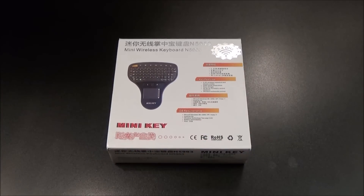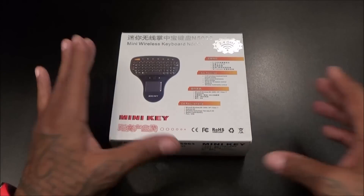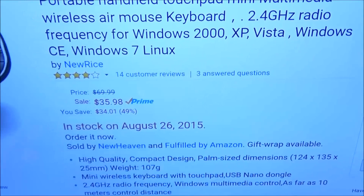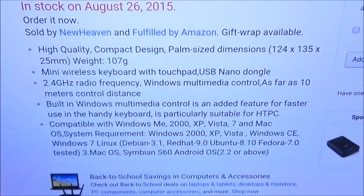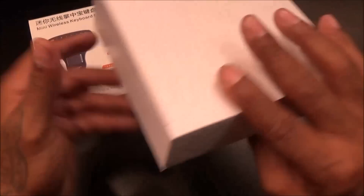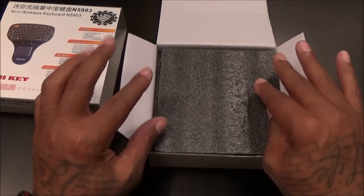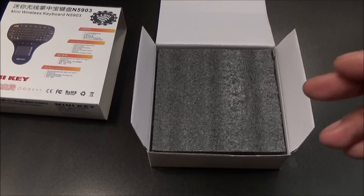Next we got a portable handheld touchpad mini multimedia wireless air mouse keypad. Basically what this is is a handheld keypad that you can connect to your computer or your phone. Let me show you the price — this one will run you $35.98, so less than 40 bucks. It works with Windows, Android, Mac — works with everything. Now why would you get this? Simple: if you're like me and you like to connect your computer to your TV — you got a MacBook connected to your big screen — now you can control it from a nice little keypad.